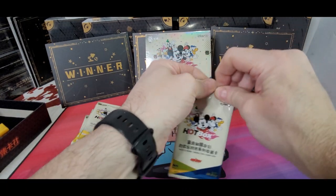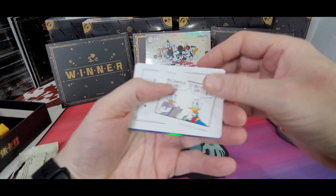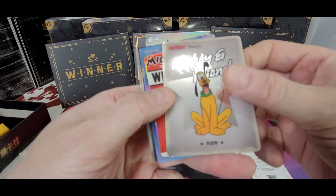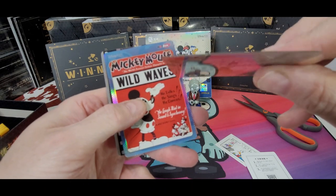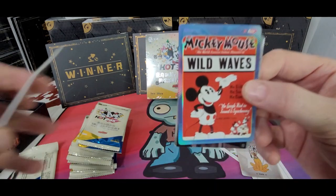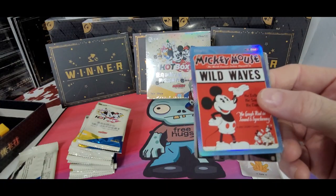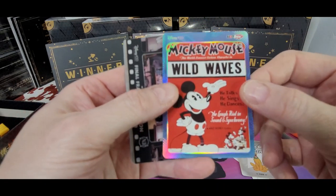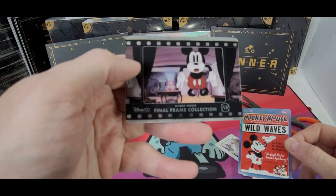I know there's a sticker in here — there's a sticker per pack. There, I don't know what that is. Got a Mickey and Friends, there's a Pluto. Man, these are super thin cards, not like the — here, I have one here. Look at the comparison: the Pixar and the Mickey cards. So I've got to be a lot more careful. I don't have to be careful at all with the Pixar cards. We have Mickey Mouse Wild Waves, and we have a Final Frame Collection.